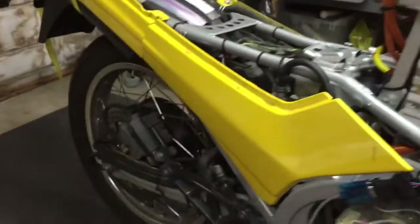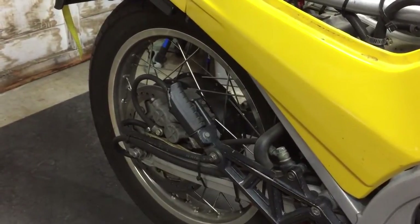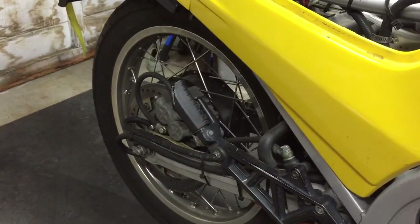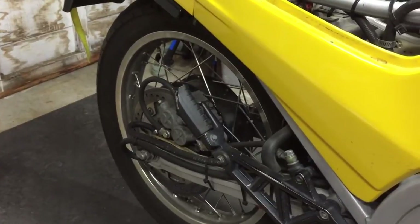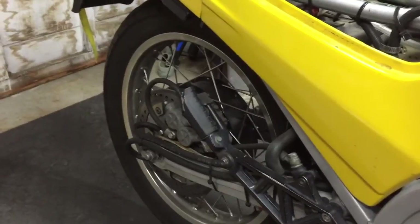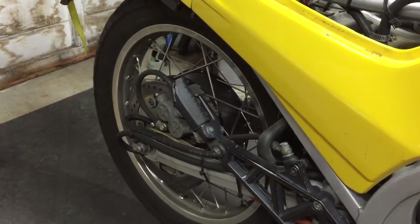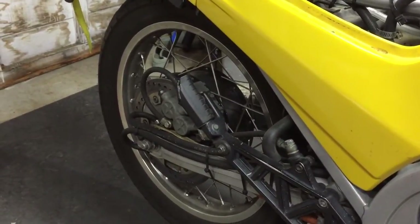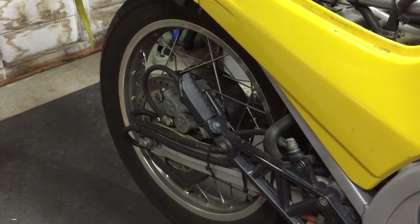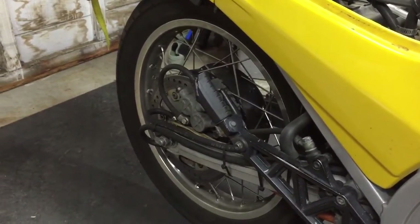Then power cycle the controller. Let's see if it does this. See, it's moving — I'm not touching the throttle, it's just doing this on its own. It's doing some auto configuration here, and in a second or two it's going to have figured it out.